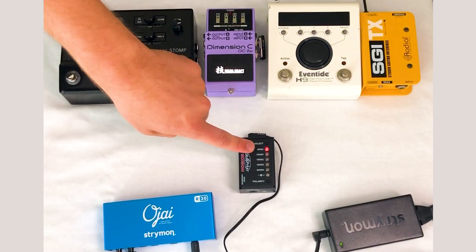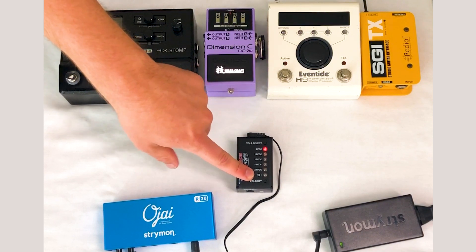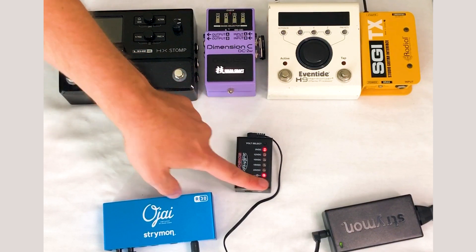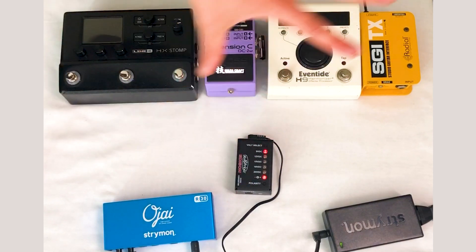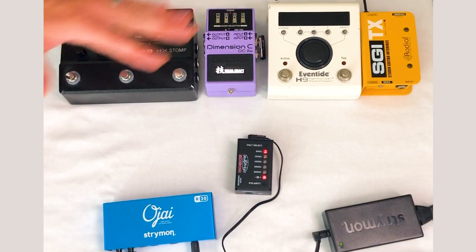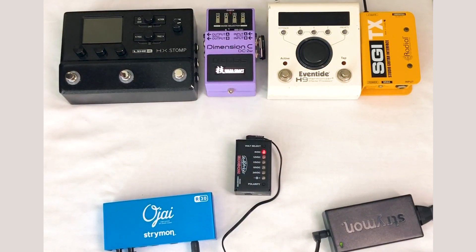We are on 9 volts DC standard and center negative. As soon as this is lit up, it becomes center positive and the polarity sent to the pedal has been inverted. The first word of warning: be very careful when making changes.